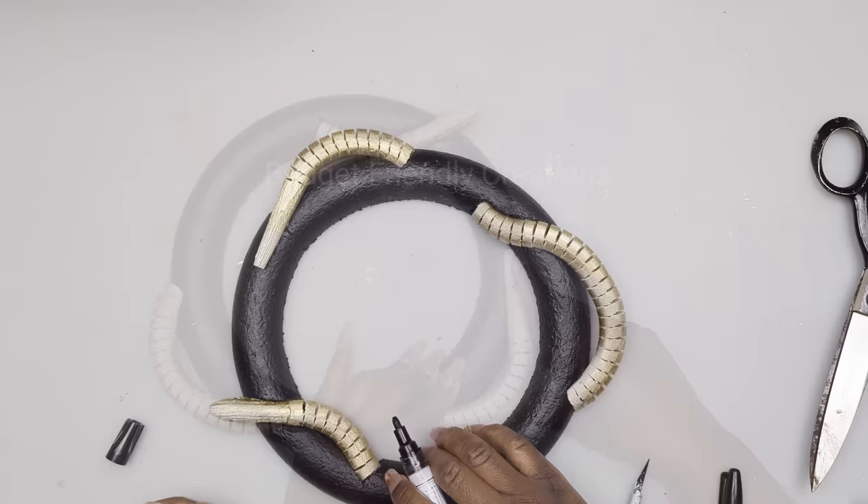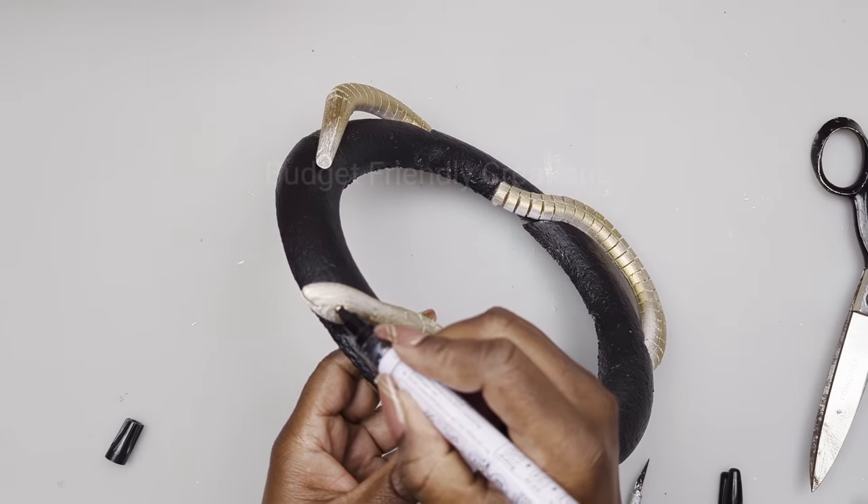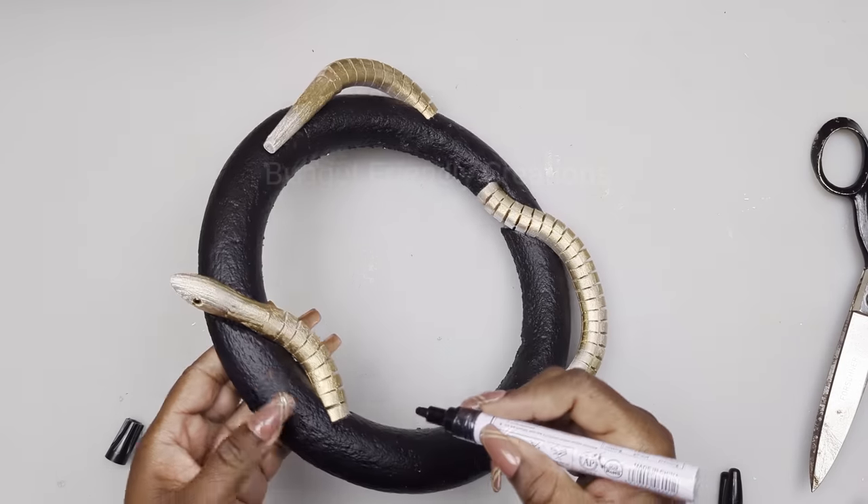I'm using my black paint pen to add color to the eyes and to some parts of the snake body.